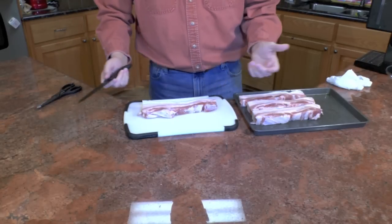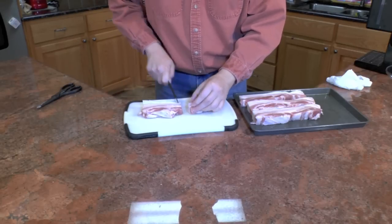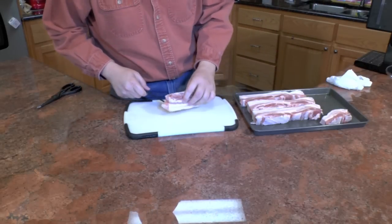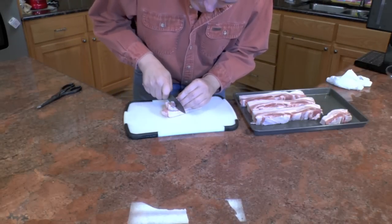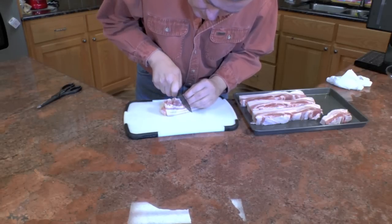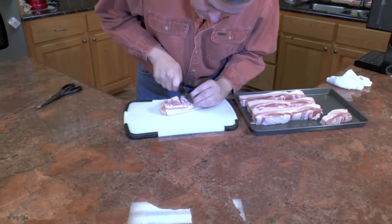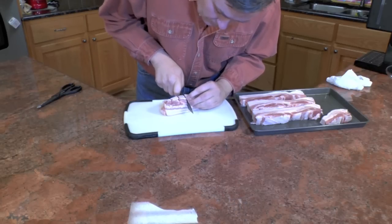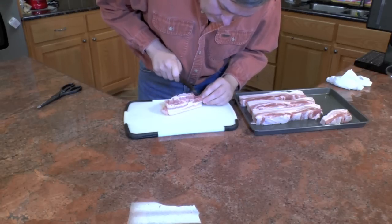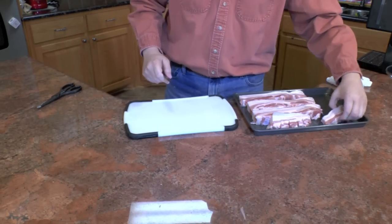These are a little too big, so I'm going to cut them in half. Then I'm going to cut some slits, going almost to the skin but not quite. That's going to help with the rendering process.